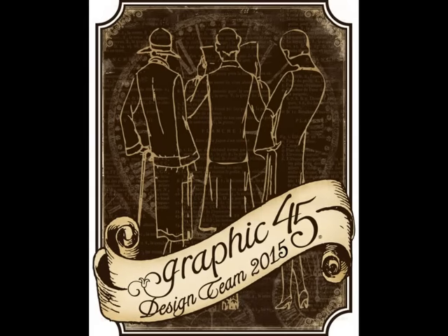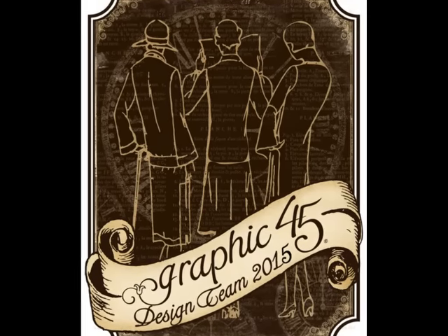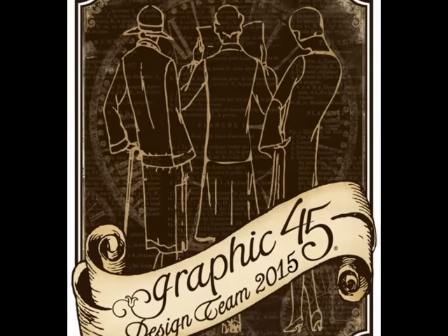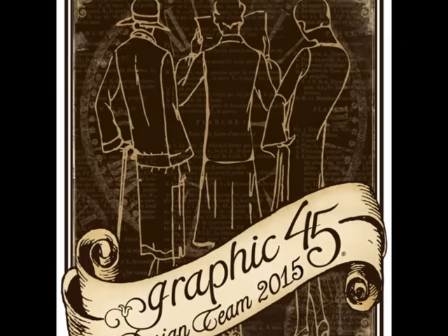Hi, I'm Maggie Harding, and today I'm sharing with you a mini-album that I made using our Raining Cats and Dogs collection and Clear Snaps Color Box Graphic 45 Decades inks. These inks are perfect to go with our papers because the colors are designed specifically to match.